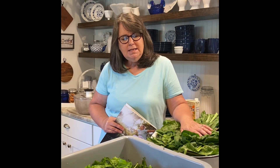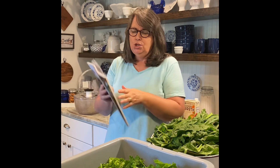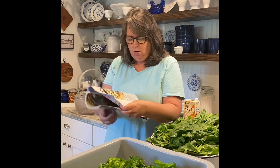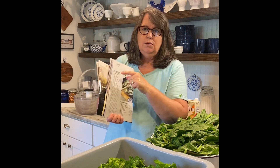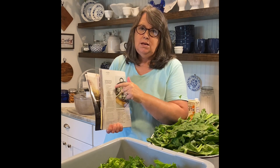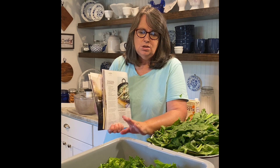Welcome friends, thank you for joining me today. I've been out in the garden early this morning picking greens. I've got a big tub full of swiss chard, which I absolutely love, and then another container full of mustard and turnip greens. I'm going to cook these up today. I love Our State magazine, and in the March 2022 issue there's a great recipe on page 54 for sautéed greens with applewood smoked bacon. I'll show you step by step how to make the best greens you've ever tasted. Let's get cooking!